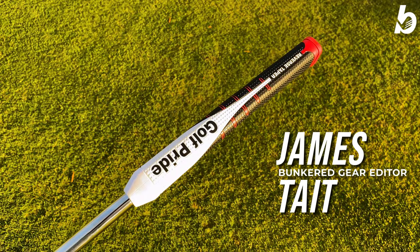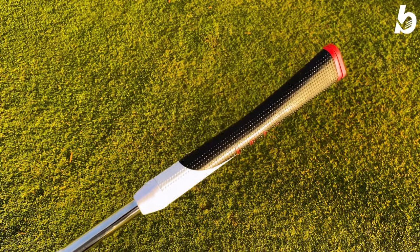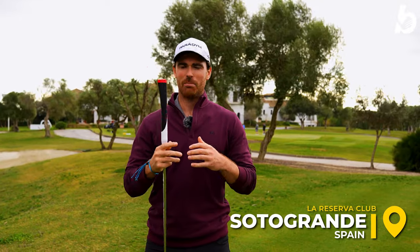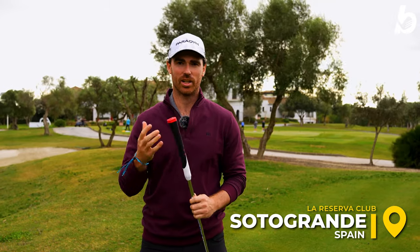I've got the brand new Golf Pride Reverse Taper Putter Grip in my hands today. We're going to put it to the test and see if you should be changing your putter grip. Golf Pride are known for having a massive range of full swing grips, so there literally is a grip for every golfer. Now going into the putter grips, we have the brand new Reverse Taper.